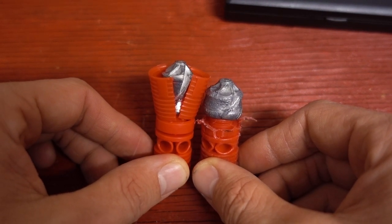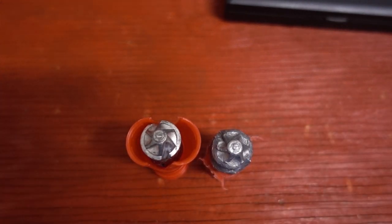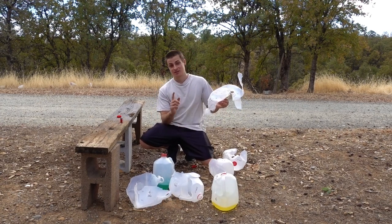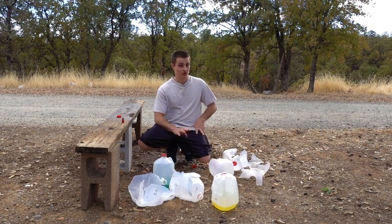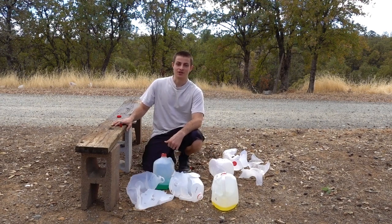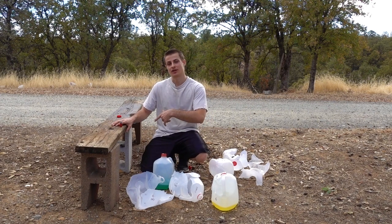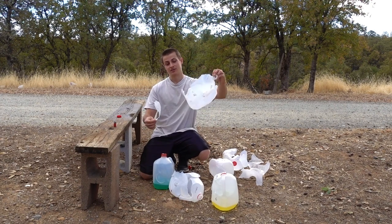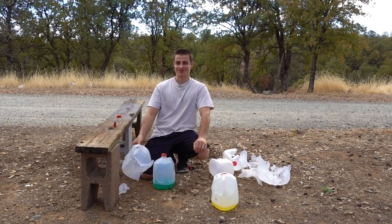Just amazing penetration - I'm still utterly impressed with the slug's performance and I can't wait to do more tests with it. That's the most penetration I've ever seen in any of my water jug tests besides the 69 caliber round ball, and we also have considerable damage on those first four jugs. If you guys liked this video make sure to give it a thumbs up and subscribe. Check out my Facebook page for short shooting clips, and if there's any other tests you want to see, let me know. Thanks for watching.